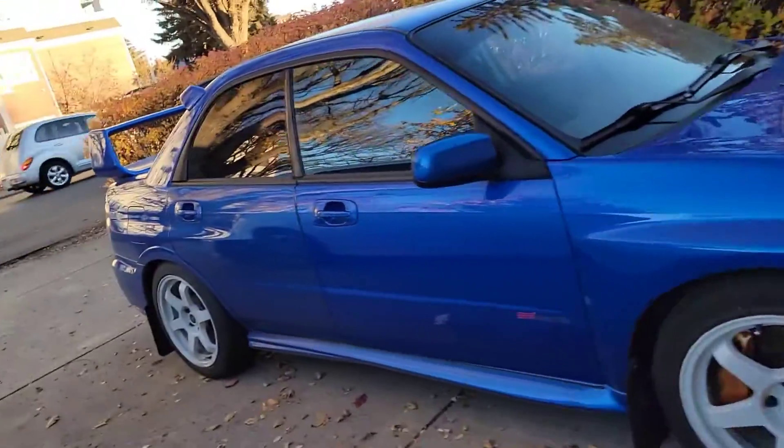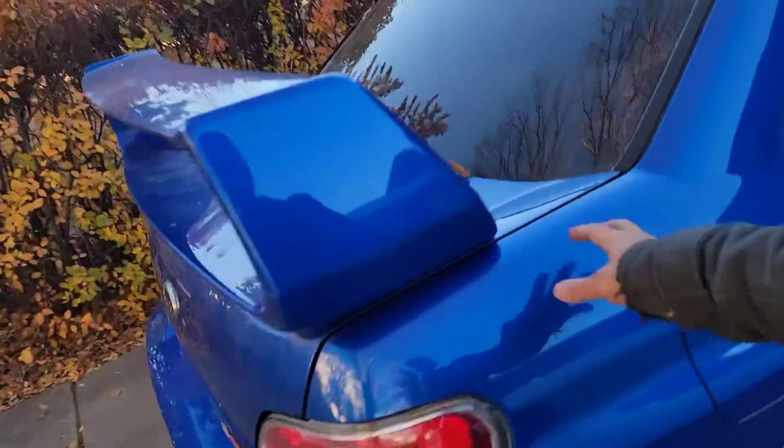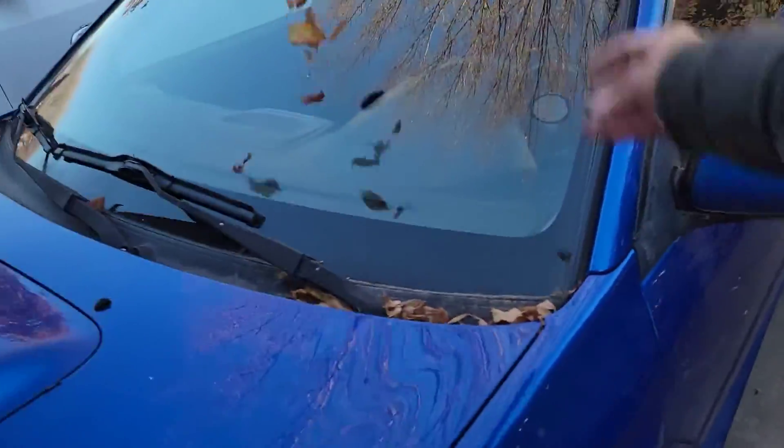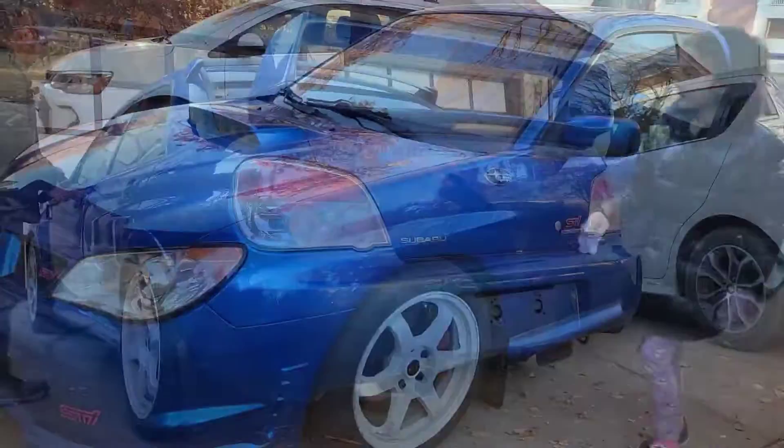Check it out guys — it's been sitting for about almost a month now, haven't started her up. We got something special with this car. Look at those leaves. I'll show you guys what came in the mail, let's go.